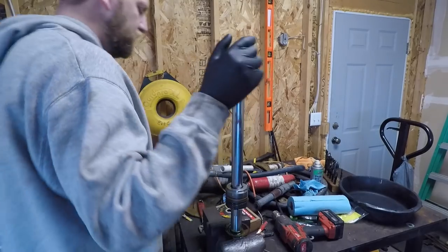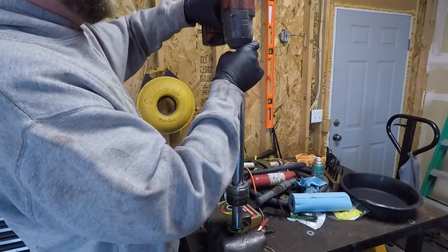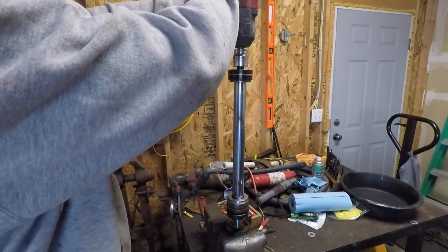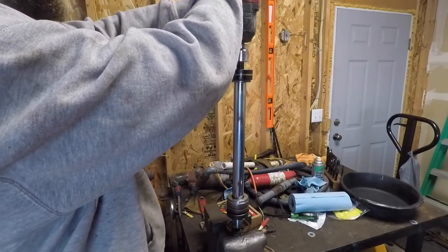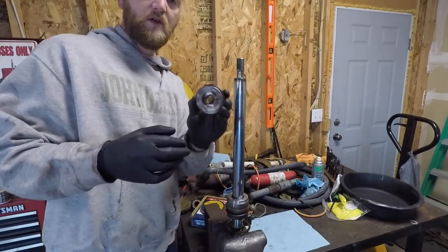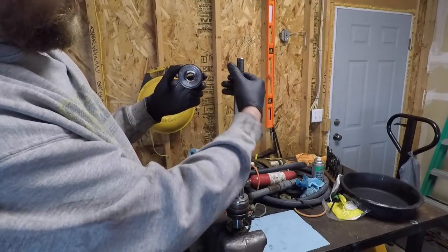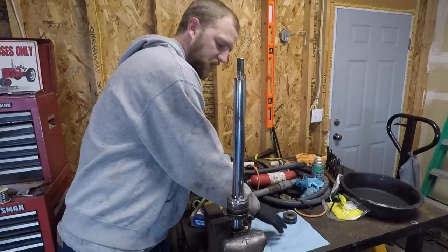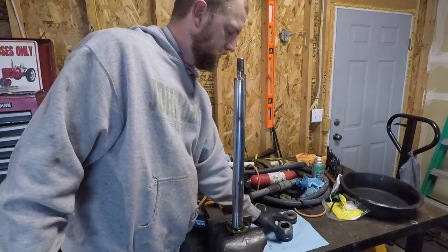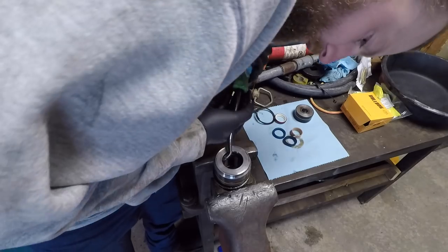First thing we've got to do is remove this nut on top — it's an inch and 3/16ths, which I believe is a 30 millimeter, and it's on there pretty good. We're just going to slide the piston off, and you'll see it's got the indentation cut in it where it seats on that ram. So we'll slide that off, slide our end cap off, and that's it for the ram for now.